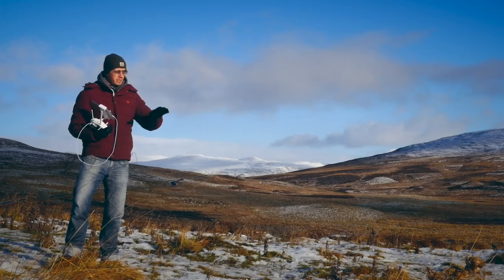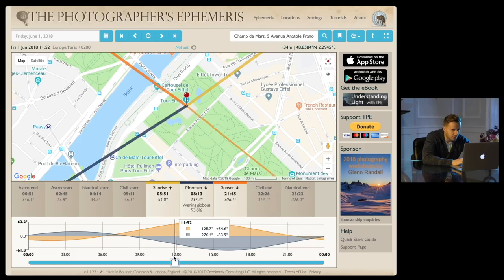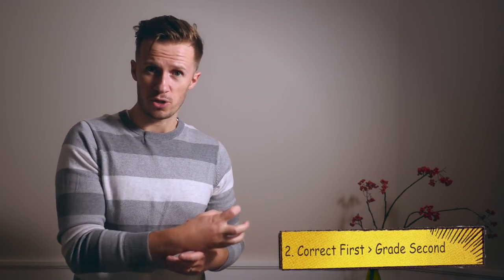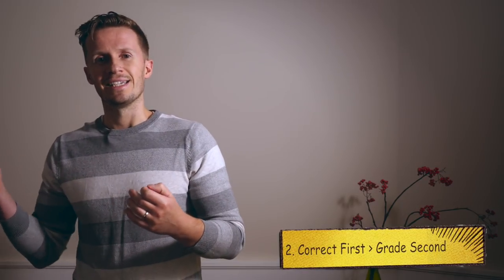We take you from drone owner to drone pilot to drone cinematographer, and it's a really immersive, enjoyable, cinematic experience — so check out the link there and then we can get back into talking about colour grading. The second concept I want you to understand is that you do your colour corrections first and your colour grade second.